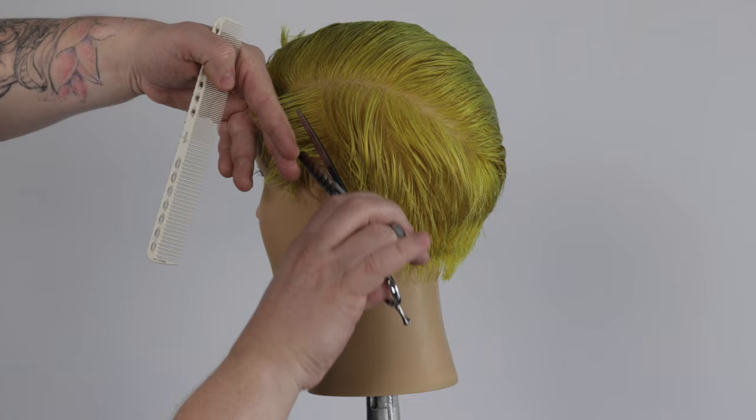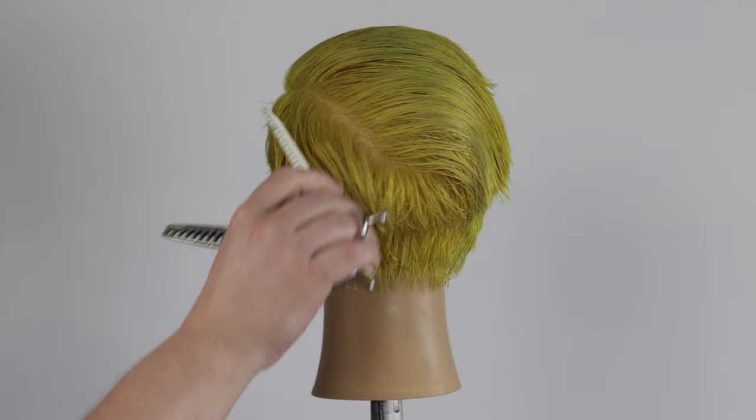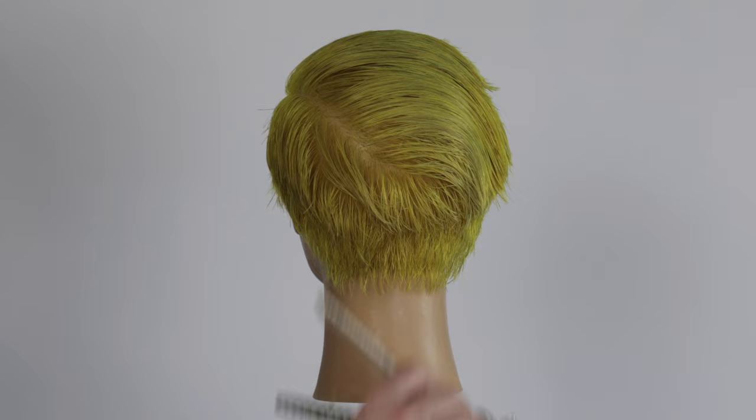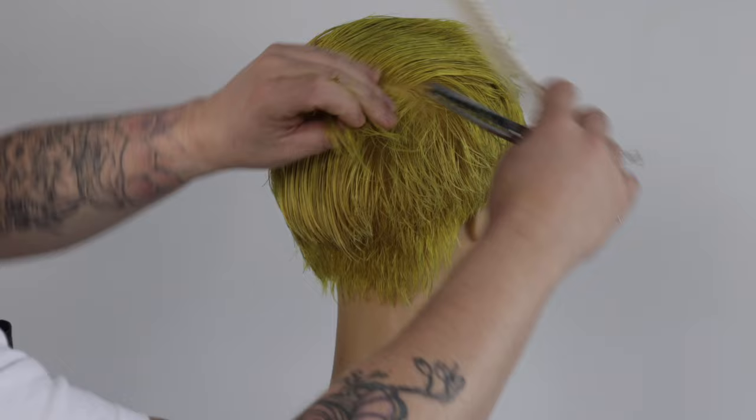Stay tuned until the end and you'll see how I flat wrap the shape into natural fall before cutting an amazing textured micro fringe, and to show you the shape diffused. Diffusing your haircuts and seeing how the shape establishes in its natural fall is the most honest way of seeing whether your haircut is built with structure and can be worn without any or minimal styling.